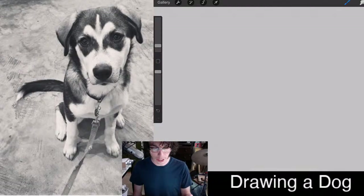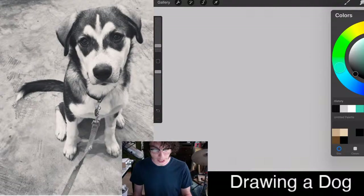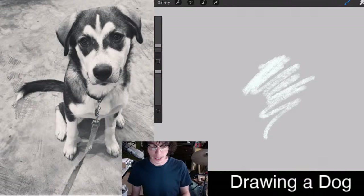The good thing about making your paper a little bit gray is that you can use an eraser to get lighter colors. On this dog there's a lot of white and a lot of black, but then a lot of gray in the middle. So if I tone my paper to a middle gray, I can work both directions.